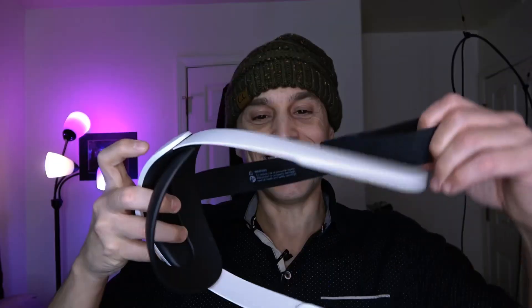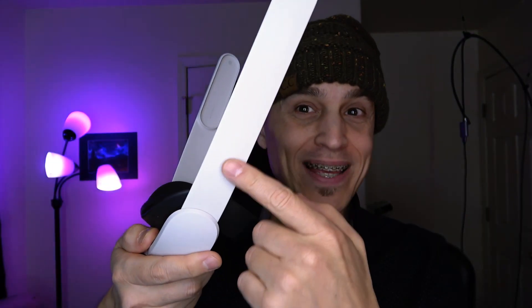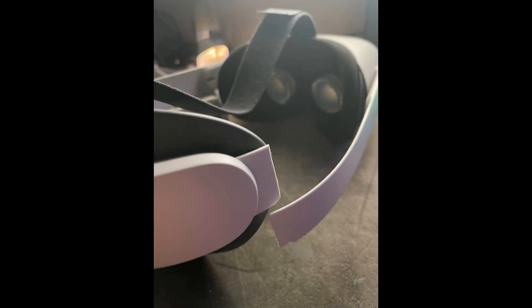The Oculus Quest comes with this cloth head strap, which is fine — there's really no problem with it. And then you thought you would get this deluxe head strap, but for 50 bucks they've been breaking, even if you're not abusive to them.